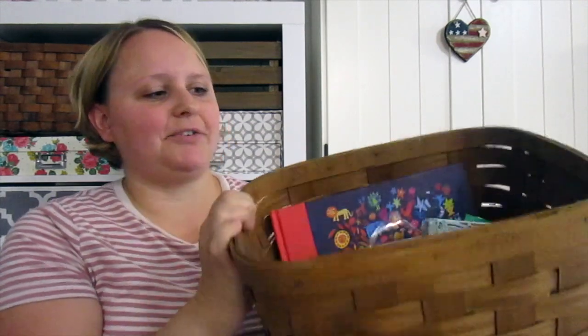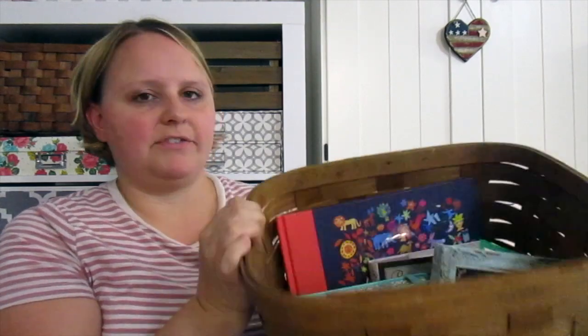I actually keep all of our materials in this basket — I got it secondhand, I think it's a Longaberger basket from a garage sale, and I love it. It's a great size for tall books and a lot of stuff fits in here, so that's where I keep all of it.